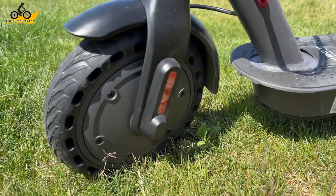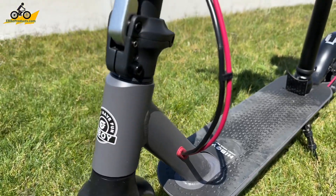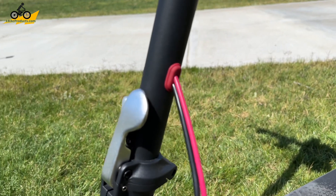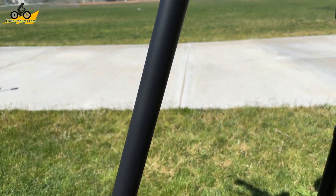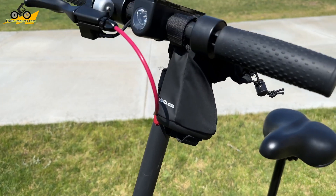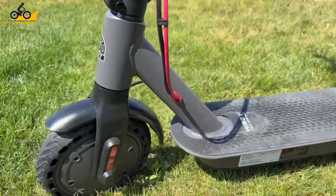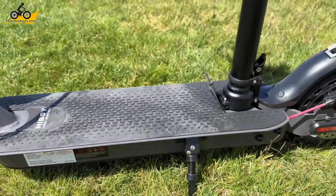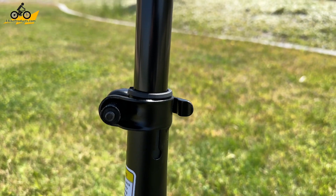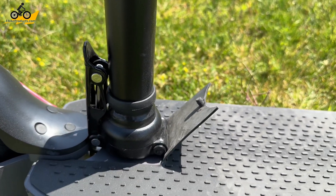Let's look at the specs of the HiBoy S2 electric scooter. It has your typical foldable neck that a lot of scooters have, and the HiBoy is no exception — it's a nice compact scooter that can be folded down even with the seat on it. The deck isn't really wide but it's very usable. What makes this extra unique is the seat, which is also foldable and collapsible, making this a very compact scooter.